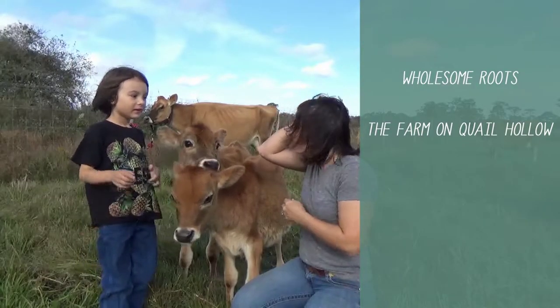I'm on like nasty red rain today. And here — Farm on Quail Hollow. Yep.